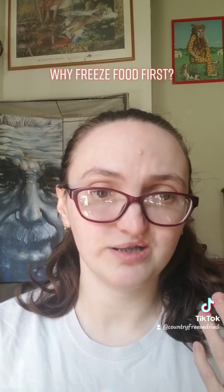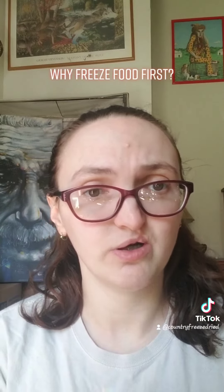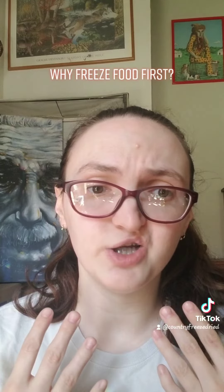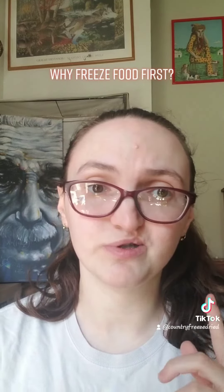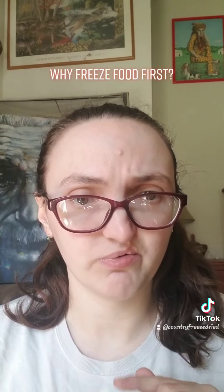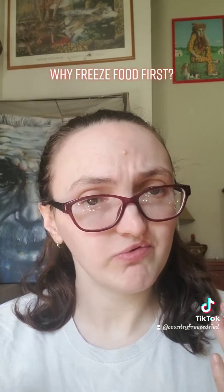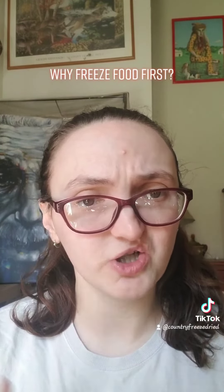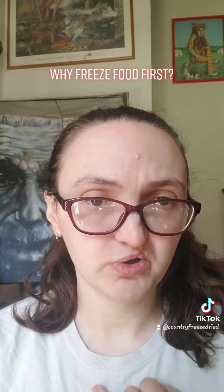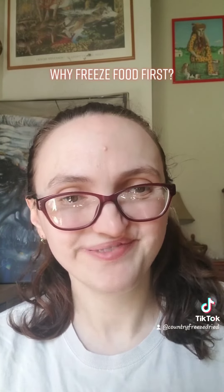I think it's just a huge time saver, and if you have a freeze dryer or are thinking about getting one, freezing your food before you put it in your machine is a huge time saver and will save you a lot of hassle if you are experiencing cold spots in your final product. I hope this helps — if you found this helpful, please follow my channel. I also have an Instagram and a YouTube channel linked in my bio, so please check those out as well. Thanks, have a good day!